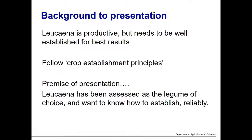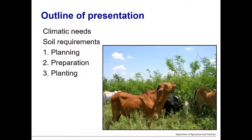There are five points I'll cover today: climatic needs, soil requirements, and then planning, preparation, and planting. This webinar is the first in a series of two. This one covers the establishment side — how to plan, prepare, and plant leucaena. A second webinar in a few months will cover longer-term management. Today is really just about where and how to plant it.